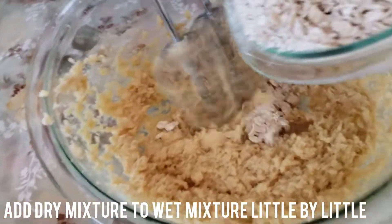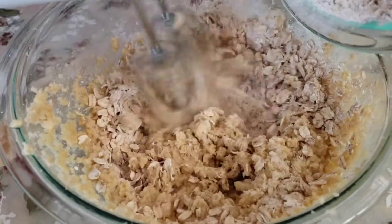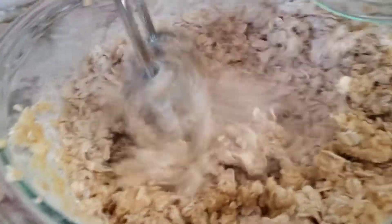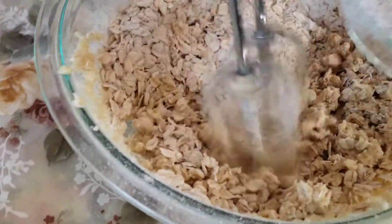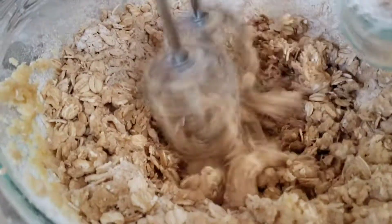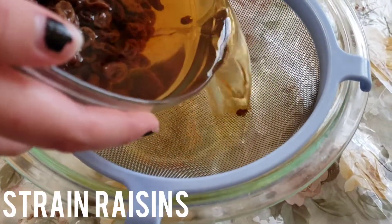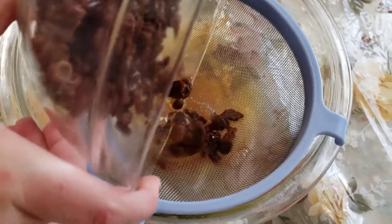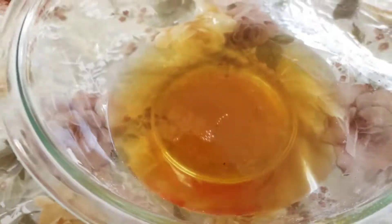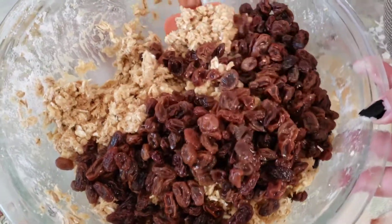While mixing with your mixer at low speed, slowly add in the oats and flour mixture little by little. The raisins should be done soaking at this point, so use a strainer to drain out all the water. Make sure to lightly press on the raisins to remove any excess water. Then add your raisins to your cookie dough and use a silicone spatula to combine everything together.